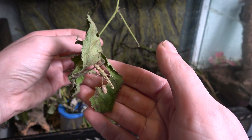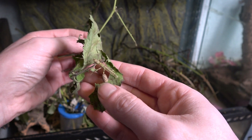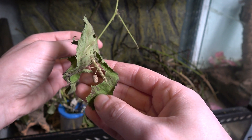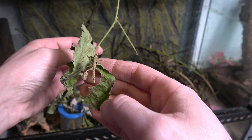I'll stop the video here for a moment because you can see this one's still got the egg casing attached to it. This is a freshly hatched nymph that's got the egg casing stuck to its foot. Now, this should fall off in time. However, you can aid them by heightening the humidity levels.